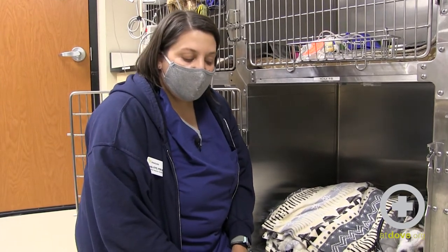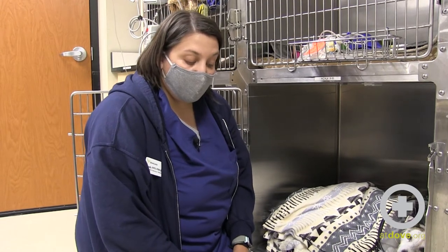Hi, my name is Sarah and I'm a technician at Dove Lewis. I want to talk to you today about warm and cold compressing. If you're watching this video, you may have instructions to either warm or cold compress your pet at home. There are multiple reasons we do this, but both of them bring comfort to the pet.